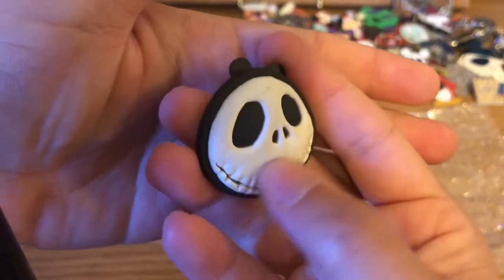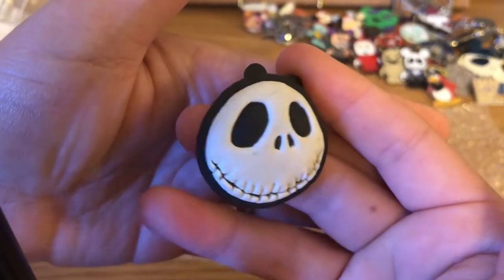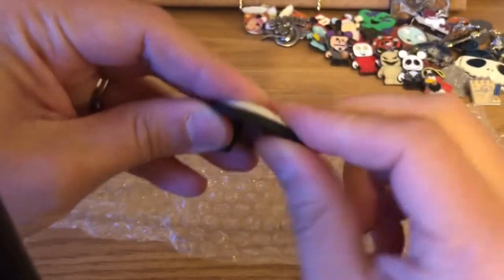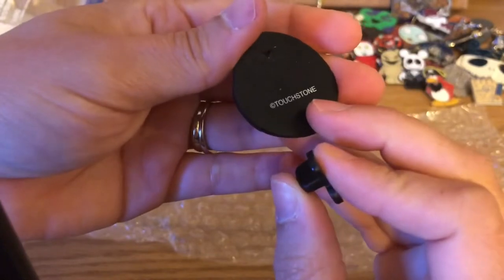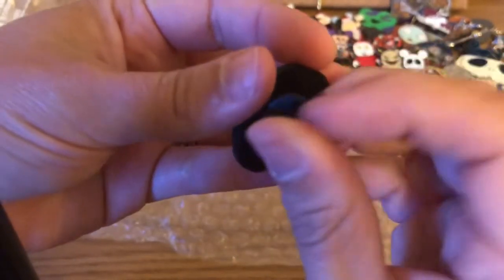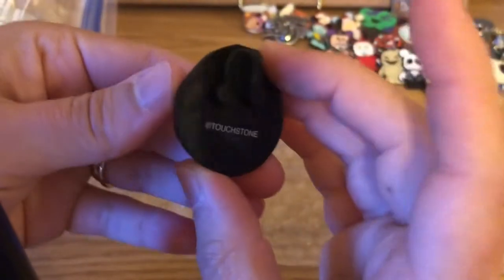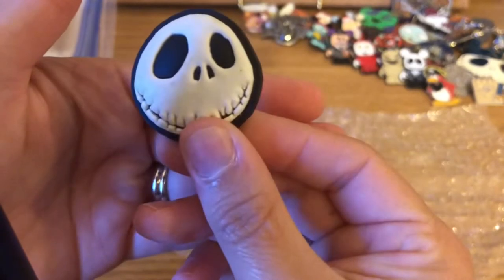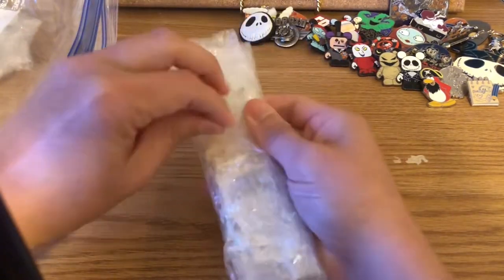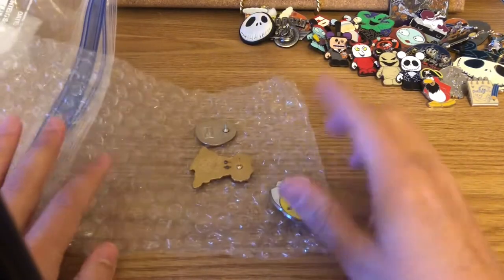This is a rubberized Jack pin — it's very thick and bendable but is still a pin; you can see the pin post on the back. It says Touchstone and not Disney, so by the rules it is not tradable at Disney, since it doesn't say copyright Disney. I'll probably get rid of this one — I'm not a big fan of 3D-type pins because they stick out on my board.